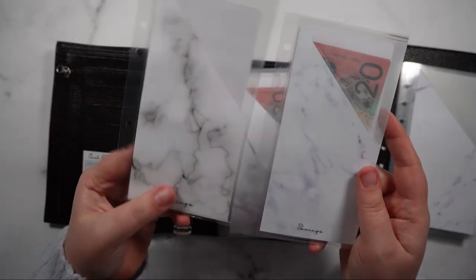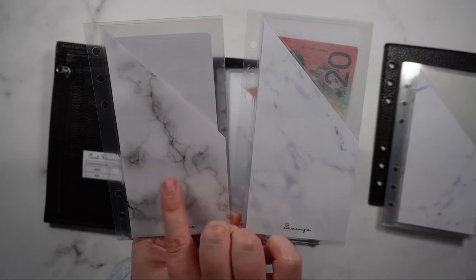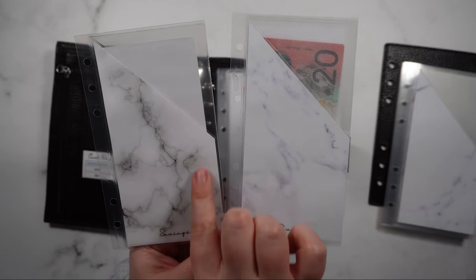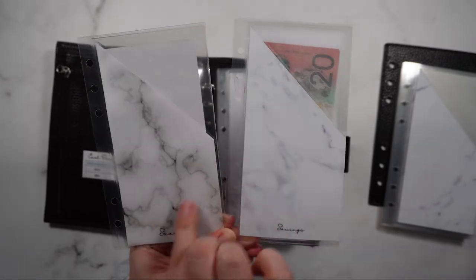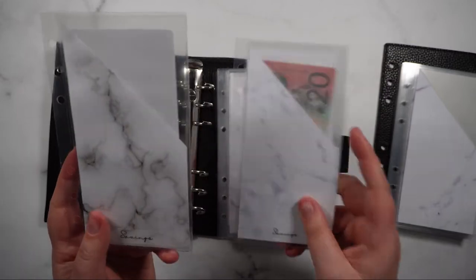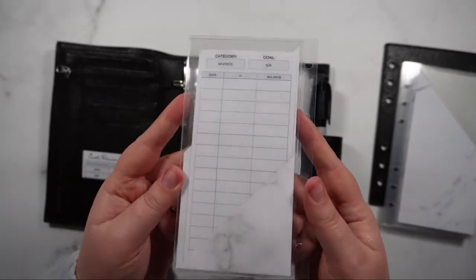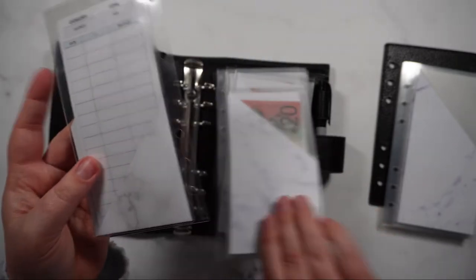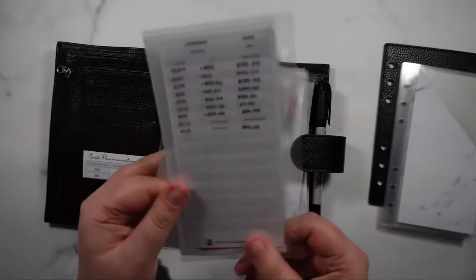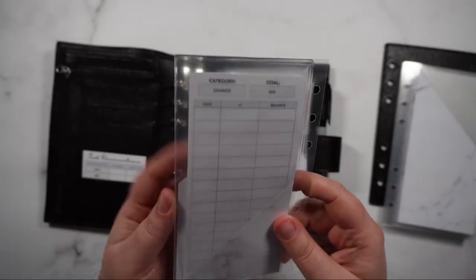I've also improved them by changing the paper I used to actually create the envelopes. This is 120 GSM paper with a white marble pattern printed onto it, so it's a lot thinner, and therefore when I laminated them they came out really clear — whereas on the old ones there was a lot of bubbling and it didn't look so great. I've also added a little peekaboo effect to the bottom corner.